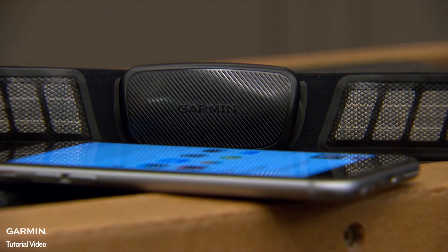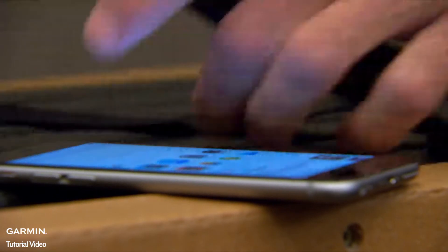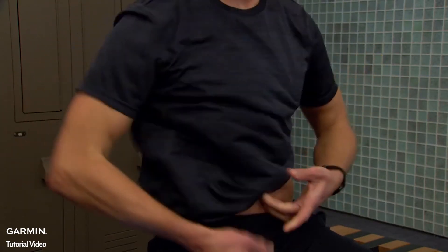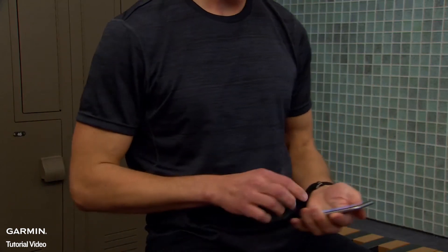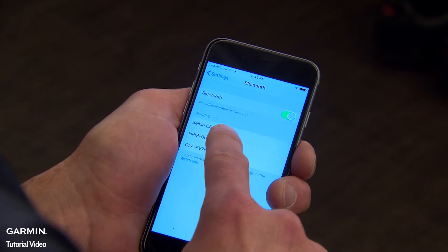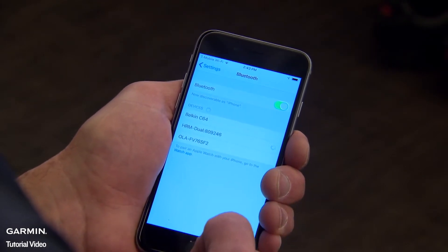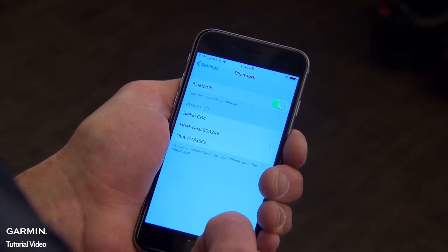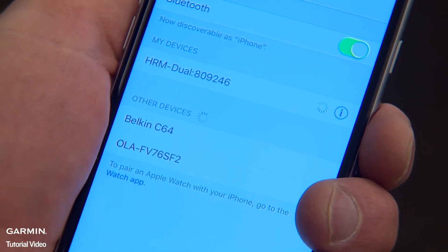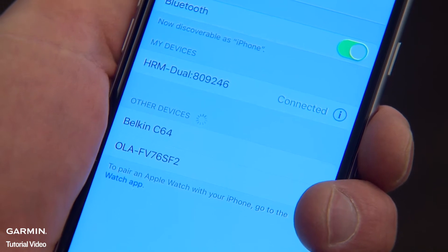You can also pair the heart rate monitor with other devices that use Bluetooth Low Energy technology, such as some smartphones, tablets, or smartwatches. The pairing method will vary slightly depending on the receiver, but a general rule is that you'll always have to put on the heart rate monitor to make sure it's transmitting. Bring the heart rate monitor within three meters of the receiver, access Bluetooth settings on the receiving device, and select HRM Dual. After this process is complete, your chosen device and the heart rate monitor will automatically recognize each other whenever you wear the monitor.